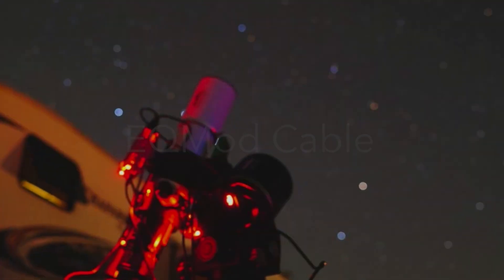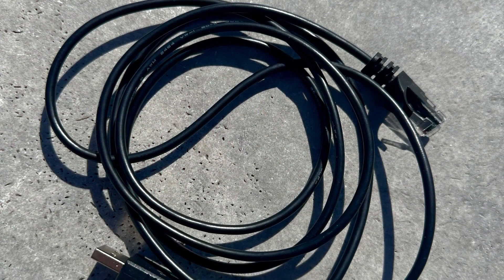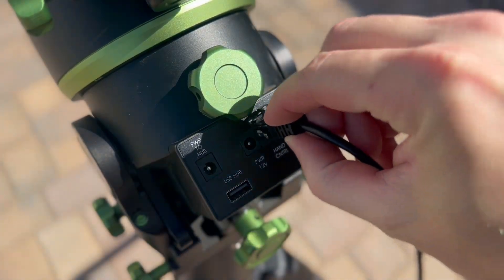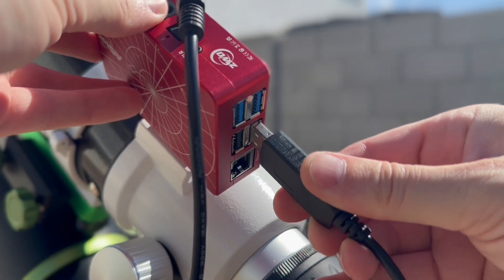Another popular option is the EQ Mod cable. This is a third-party cable available online or through your favorite dealer. First, install the serial end into the mount's hand controller port. The other end installs into the USB of an ASI Air.